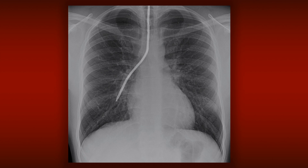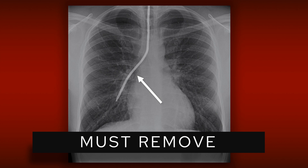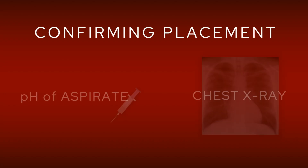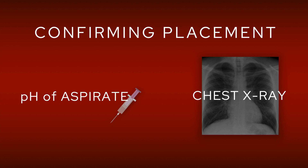NG tube placement is really important because when it goes wrong it really does go wrong, and what you don't want is the patient to be fed through their lung. Have a look at this example here — the tube is going straight down but then it goes off to the right, down the right main bronchus. This is what you don't want. If you do see this, you must make sure that the tube is removed straight away, because if the patient is fed through there it can be absolutely catastrophic and can end up in death.